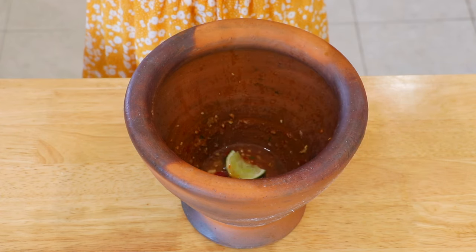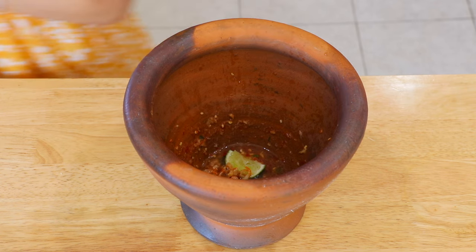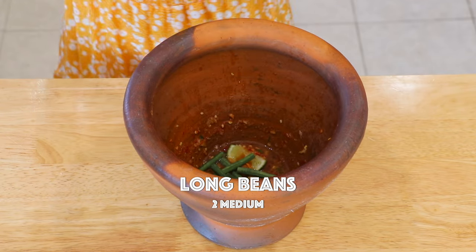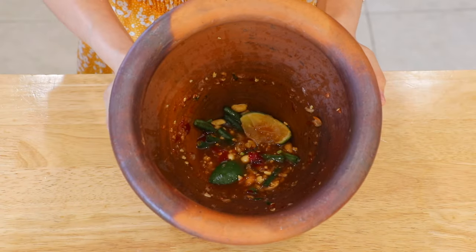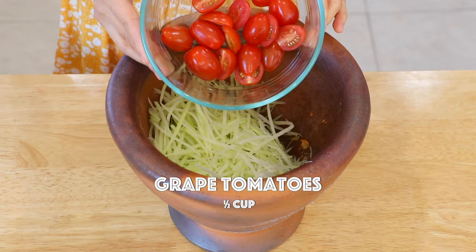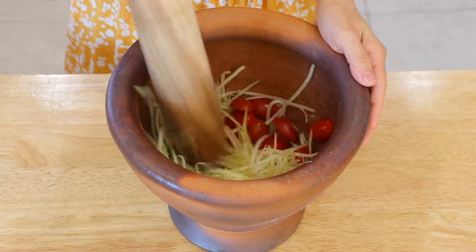Return the lime peels and add in the dried shrimp, which is available in most Asian grocery stores. Add half of the nuts and the long beans — you can also use green beans. Pound and break them down slightly. Add the green papaya and grape tomatoes, then pound slightly and mix everything together.